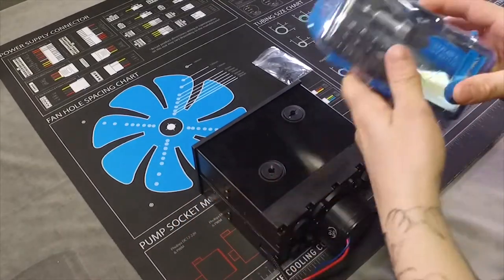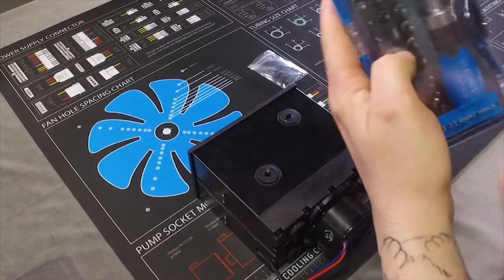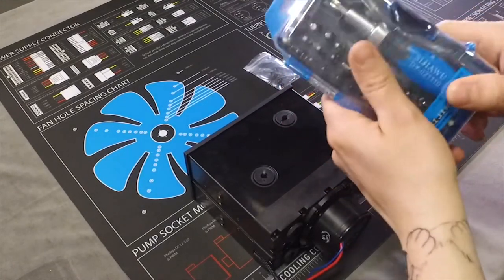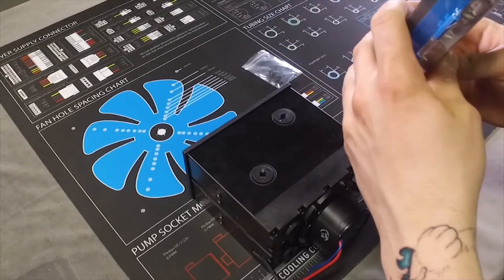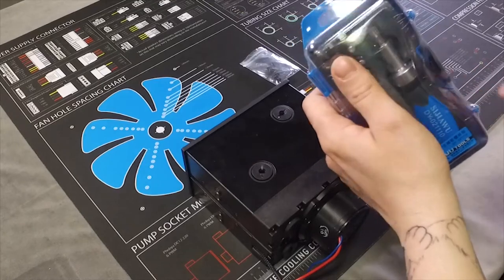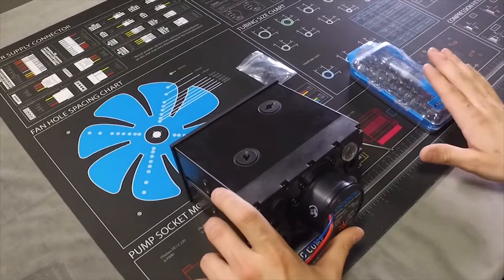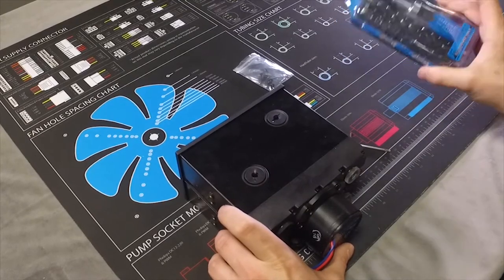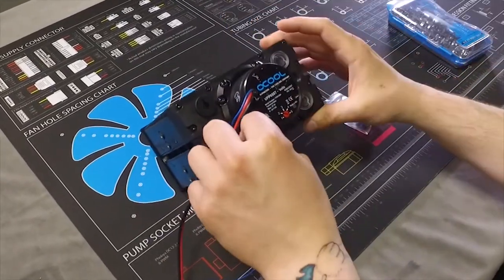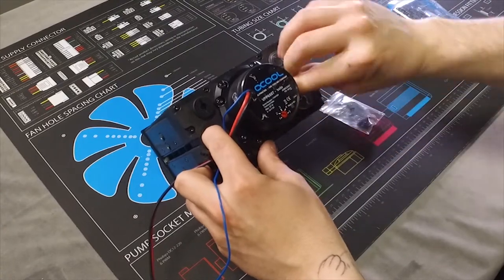A side note: we do sell a screwdriver kit at ModMyMods — mod dash zero zero three five — which has the correct Allen key size for this pump. However, one disclaimer when using a ratcheting screwdriver: you can definitely over-torque these bolts when putting them back in, so just a word of caution. I'm going to use the included Allen key today instead — though I'm already regretting it because this is taking forever.